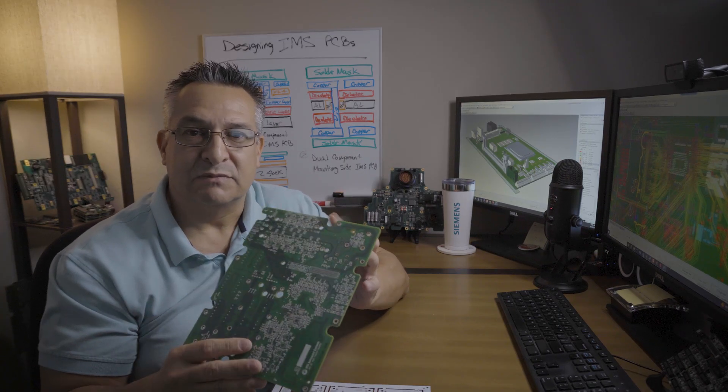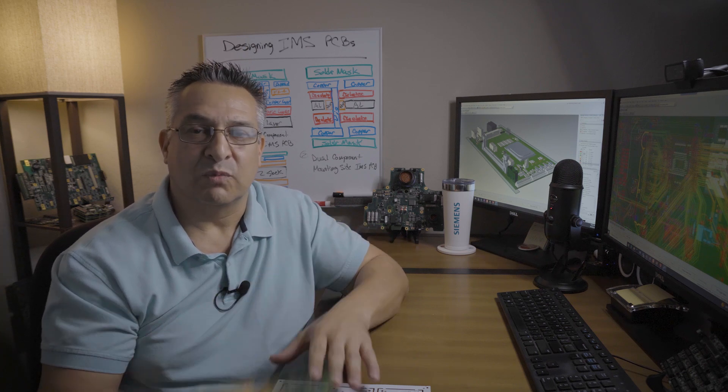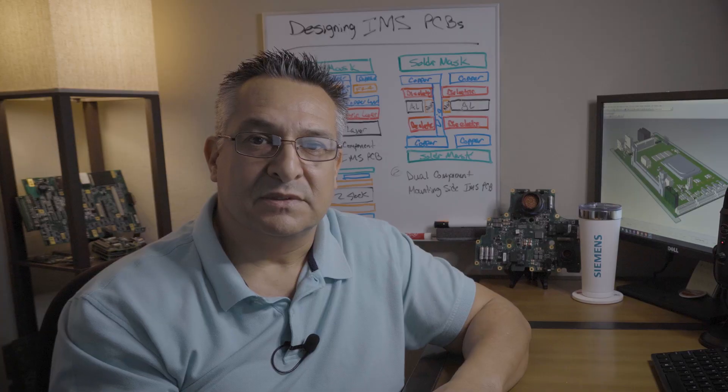Solder masks for standard FR4 boards are typically green, black, red, blue — there's an array of colors you can choose from — whereas on an IMS PCB it's usually white. Another common difference is that an IMS PCB's fabrication process requires using a saw coated with diamond blades to cut the material, whereas a standard FR4 PCB can use standard mechanical techniques for fabrication.